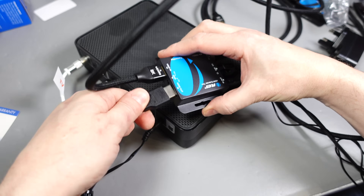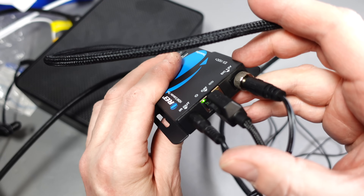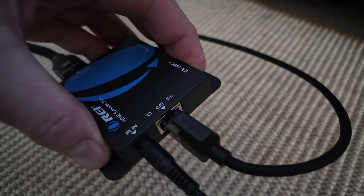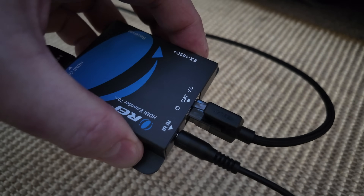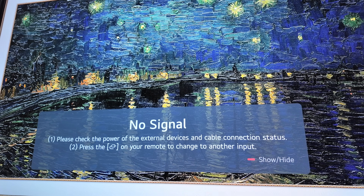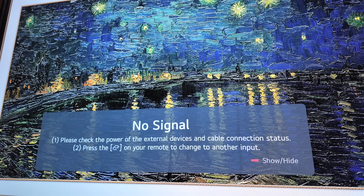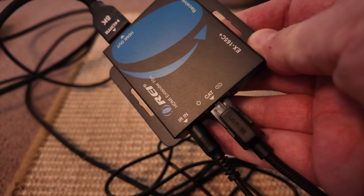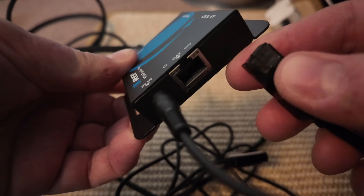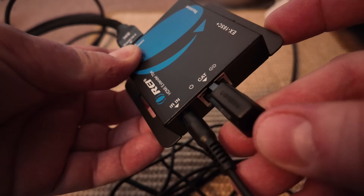With everything plugged in at the transmitter end, I went to the TV room and plugged the cable between the junction box and the receiver — and not a lot happened, which was weird, because when that cable was last plugged into a computer it worked just fine, but now it seemed totally dead. The receiver has a power and a link light either side of the network socket, and neither of these were lit, so it seemed like there was some kind of connection problem.